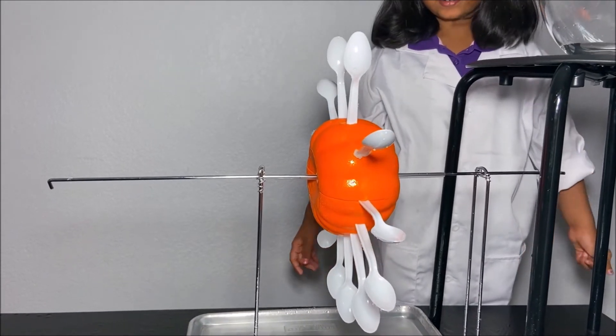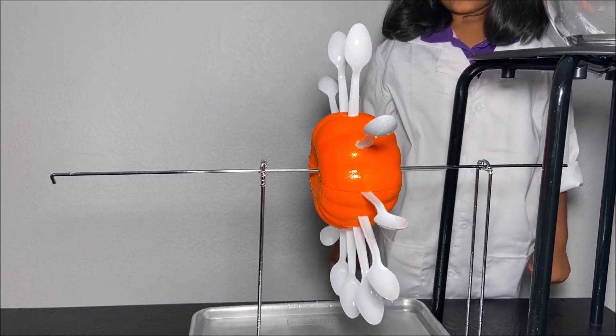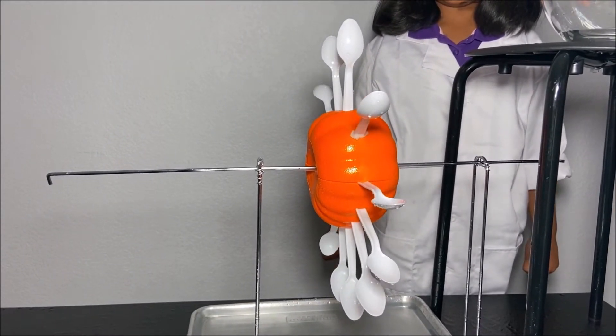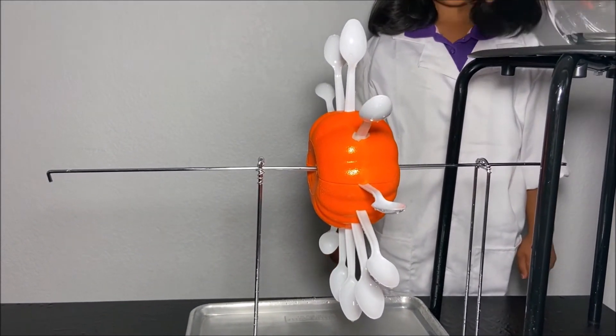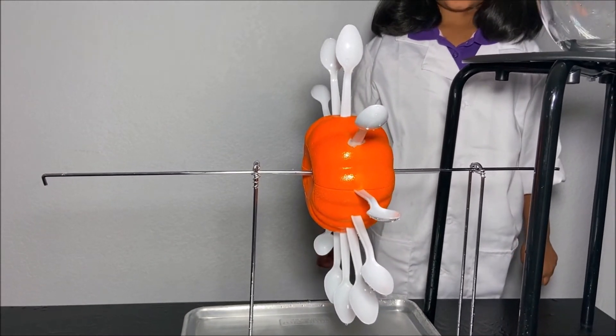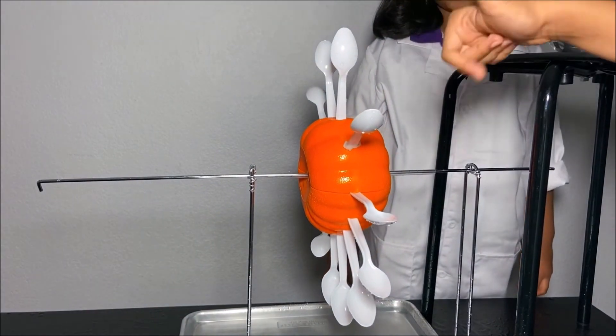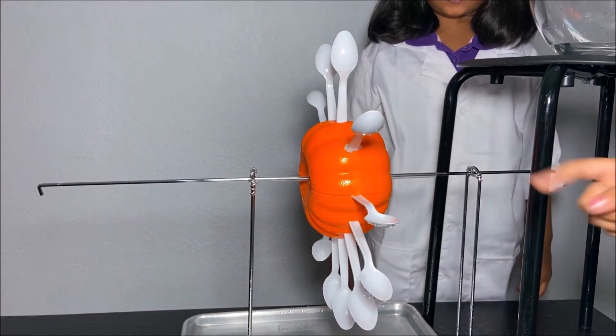This is also because of Newton's third law — for every action, there's an equal and opposite reaction. So when the water comes down from the pipe, that's an action. And the reaction is the pumpkin spinning with the spoons carrying water.